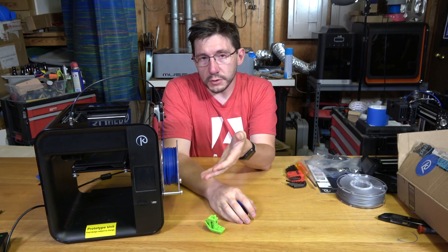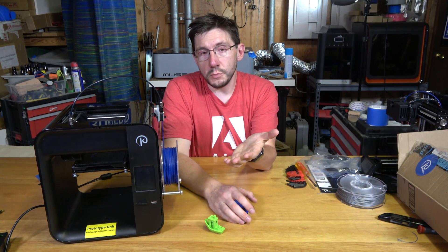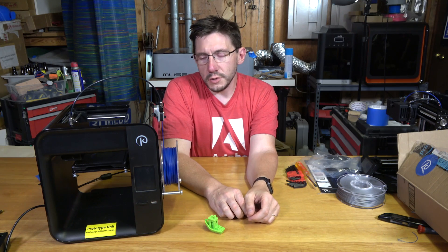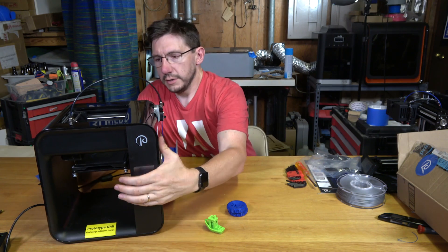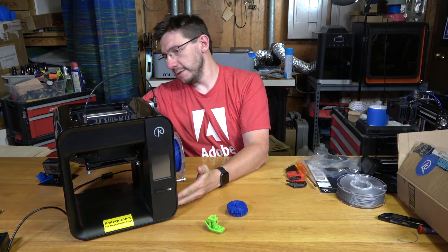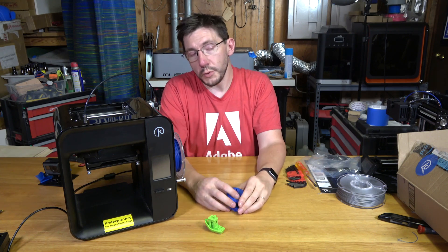The Obsidian is very similar to the Trinus in its build area, which I think is 125 by 125 by 120mm. I was able to get the hot end up to 250°C, which means you could use PLA, ABS, PETG, some crazy proto-pasta filaments, wood fills, and whatever else you want. The extruder is on the side with a Bowden tube, and it looks like it's got Ultimaker mechanisms moving the head around. The build plate itself is not heated in this version, but it is removable.